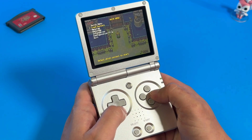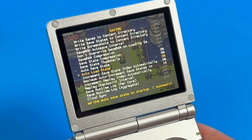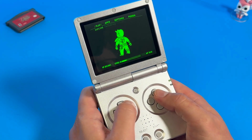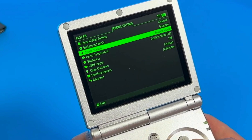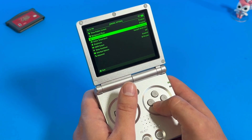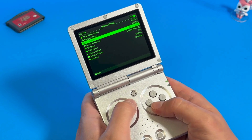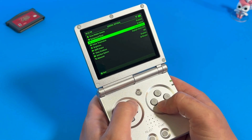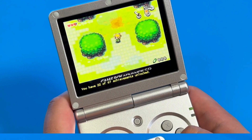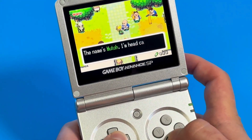First, enter RetroArch's menu from a game, hit B, go to Settings, then Saving, and turn on Auto Save State and Load State — this means when you quit a game it creates a save, and when you go back in it loads that save. Second, go back to the Quick Menu, click Overrides, then Save Core Overrides. Third, go to MU-OS menu, click Configuration, General Settings, and on Device Startup select Resume Game. Now when you close the device and it shuts off after sleep, it'll create a save state, and when you turn it back on it'll load right back to where you left off.